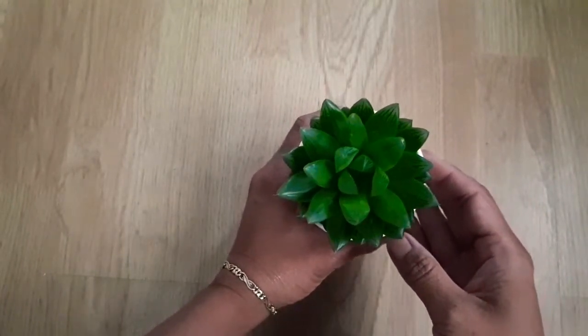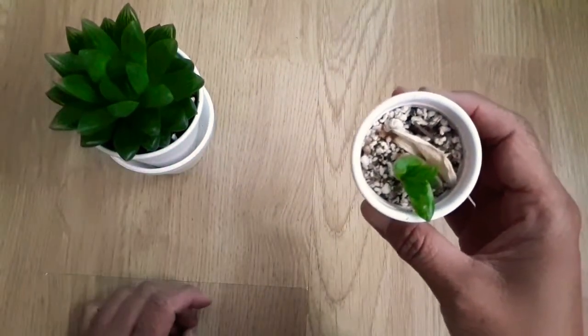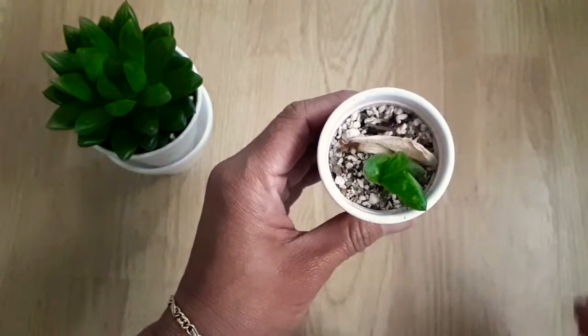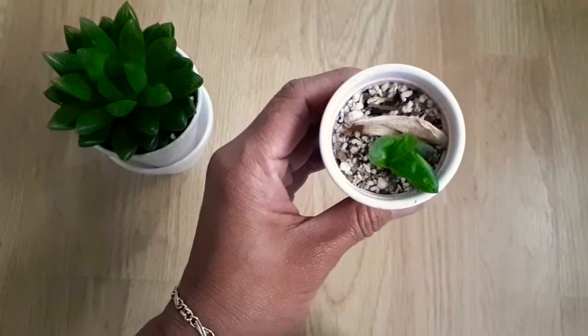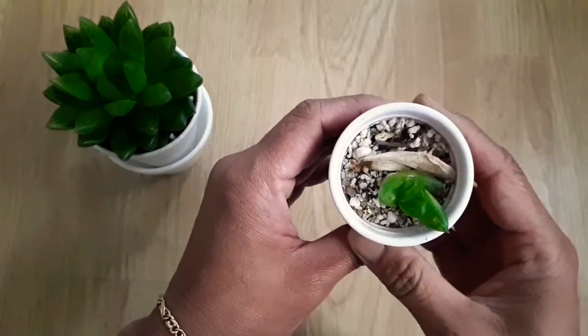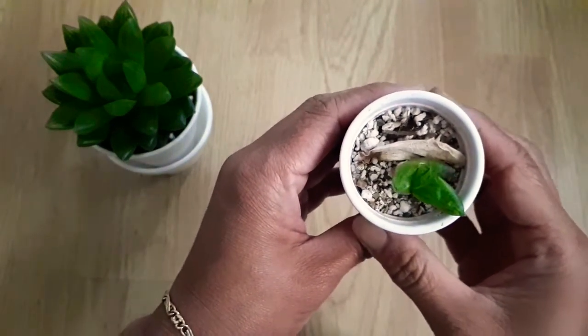Well, I didn't until I tried! This little cymbiformis here is about one year old. I found the broken leaf along with other succulents and asked the shop assistant if I could have them — of course she said yes. So I propagated them all, but this one I wasn't sure if it was going to work.